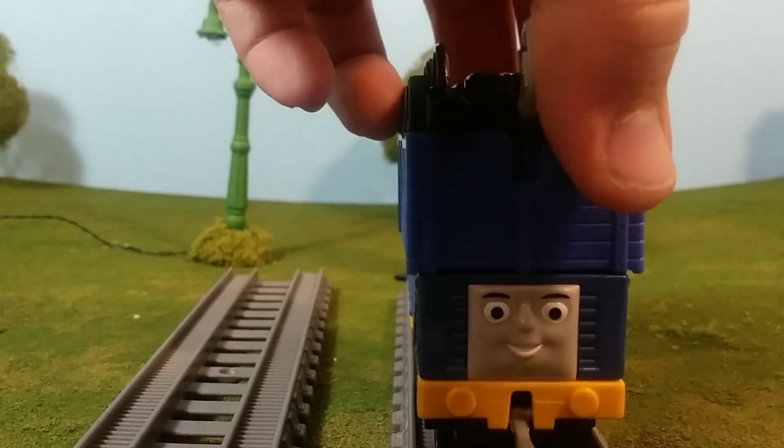Anyway guys, this has been the Trackmaster Push Along Troublesome Truck. I hope you've enjoyed this look at it. Don't forget to like, comment, and subscribe, and I'll see you all again very soon. Bye for now!